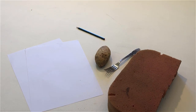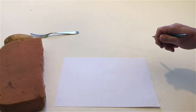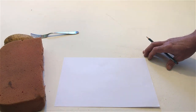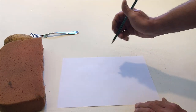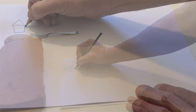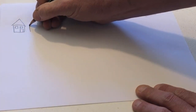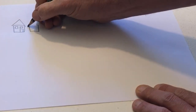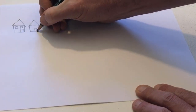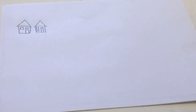Take a piece of paper and the pencil. In the top left of the paper, draw two small houses. In front of the two small houses, draw a road.